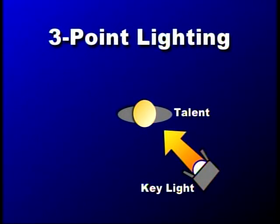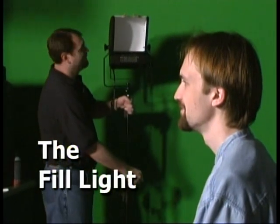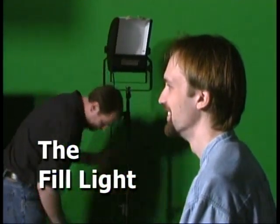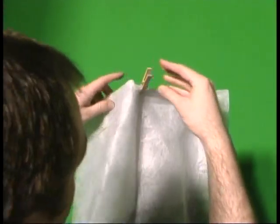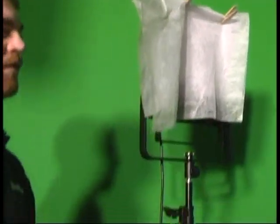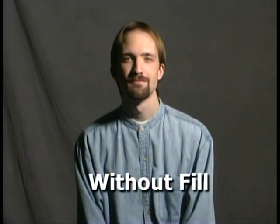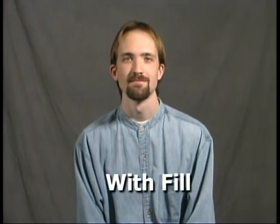The second lamp in our three-point lighting configuration is called the fill light. The fill light's entire job is to soften the shadows that are cast by the key. If both lights are of equal intensity, we need to find a way to soften the fill — either by moving it farther away or by diffusing it with an umbrella or diffusion material, so the fill light just softens those shadows cast by the key.